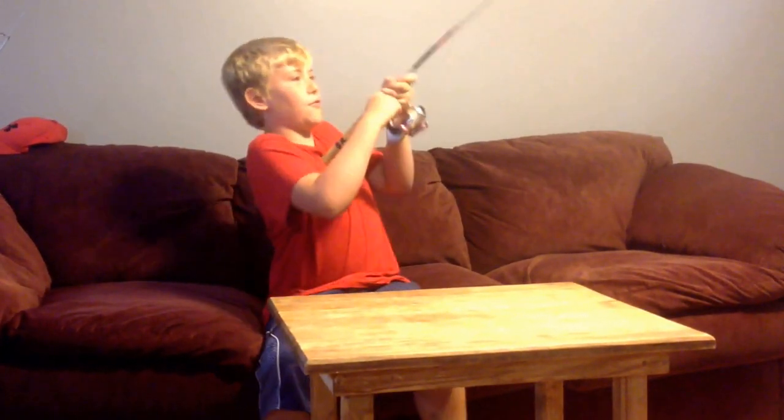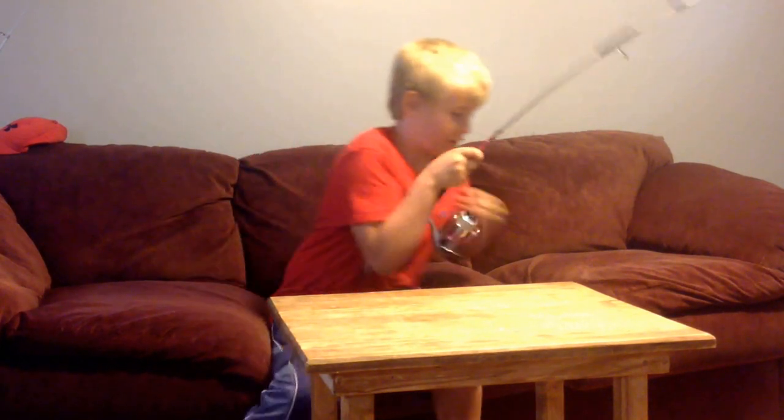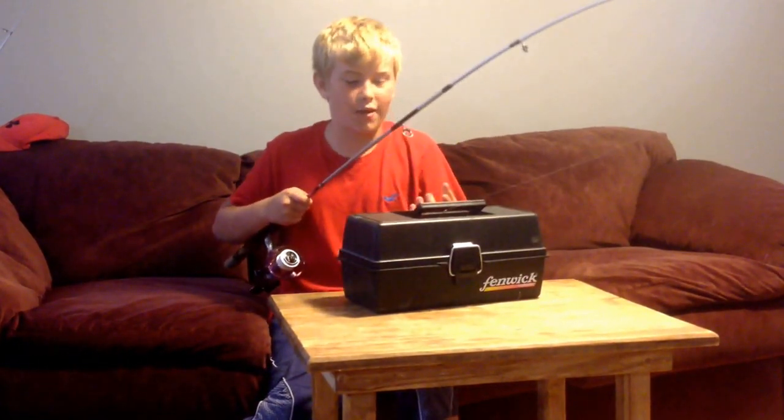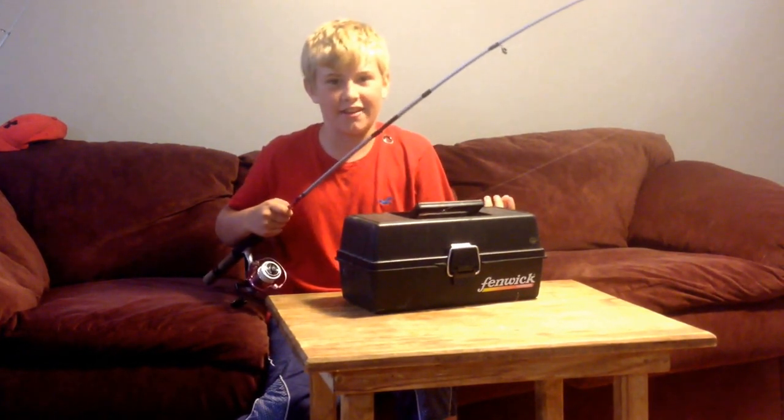Hey guys, today we're gonna be fishing for some bass — oh, I think I got a fish on! Oh nice, fish! Oh, the tackle box — I guess we're gonna see what's inside it. Hey guys, what's going on, Fishing Fever here, back in the video. Today we're gonna be looking inside my tackle box.